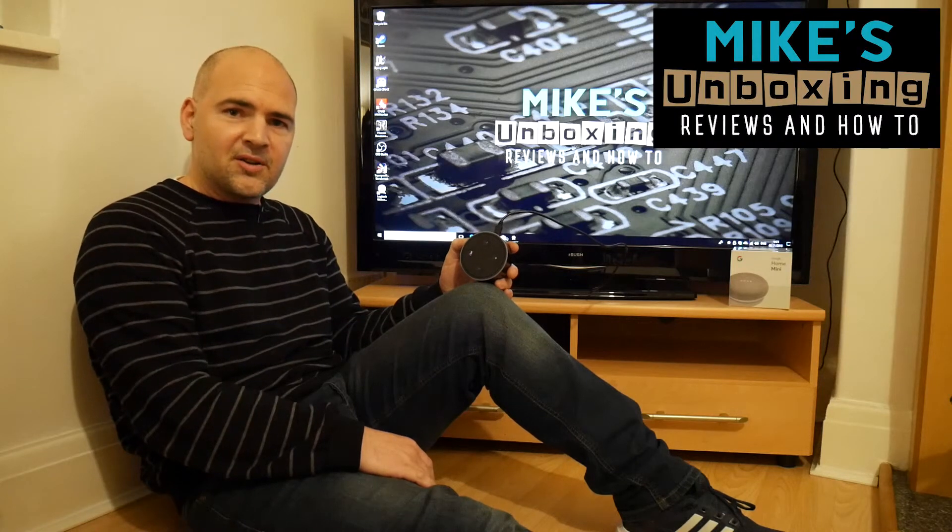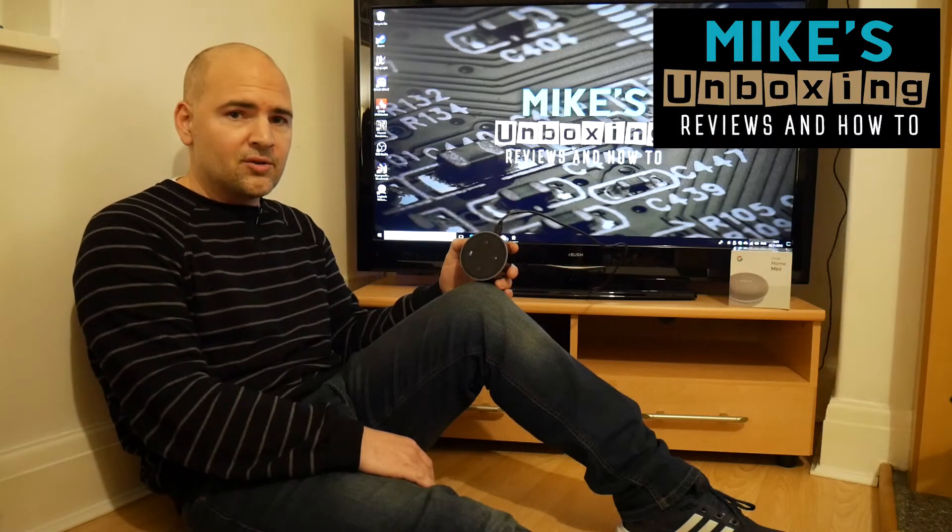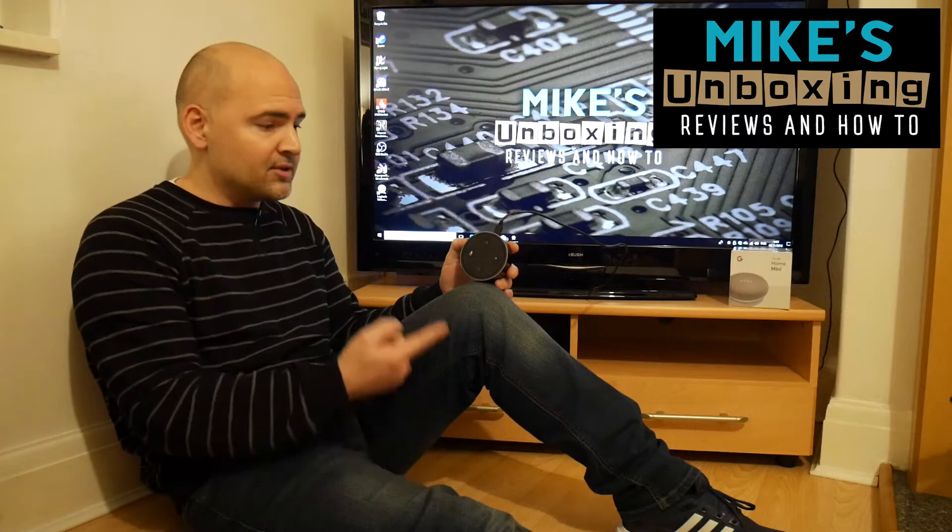Hi, this is Mike from Mike's Unboxing Reviews and How To, and today I'm going to show you how to do a factory reset on the Amazon Echo Dot.